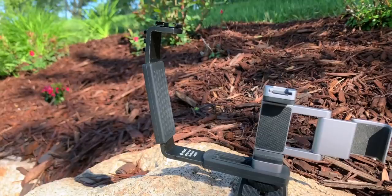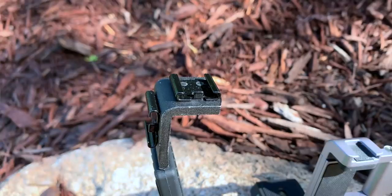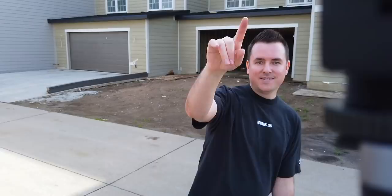It's a dual shoe grip - it's called that because it's a grip with a handle and two cold shoes. I mounted my mic on the top one. And if I go way over here, you can maybe see the microphone somewhere up there. Either way, it does a really great job of keeping it out of the shot.